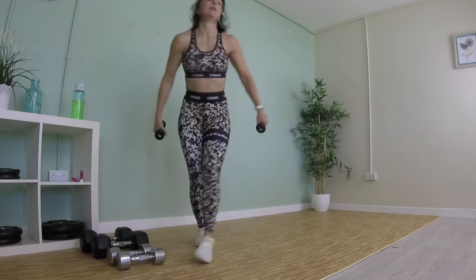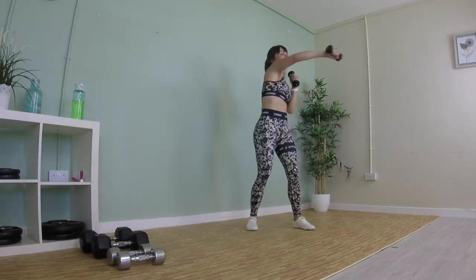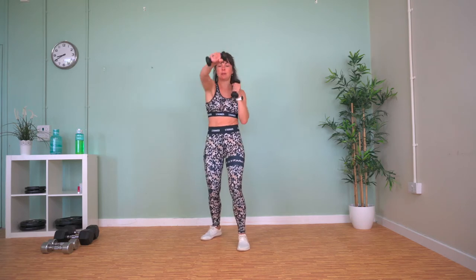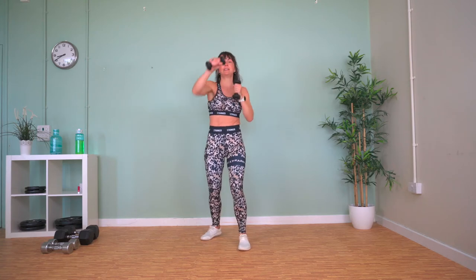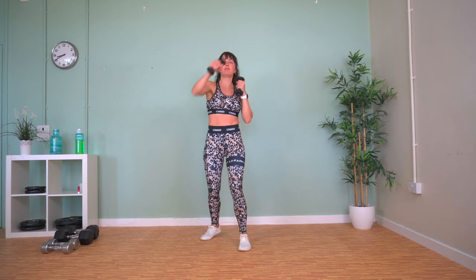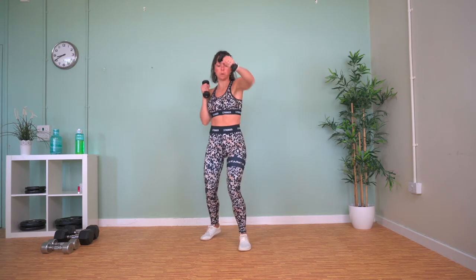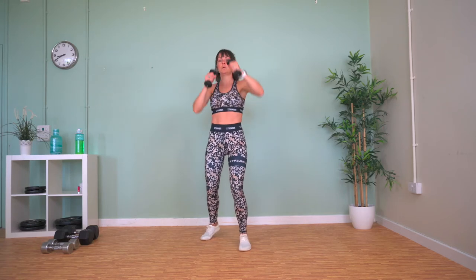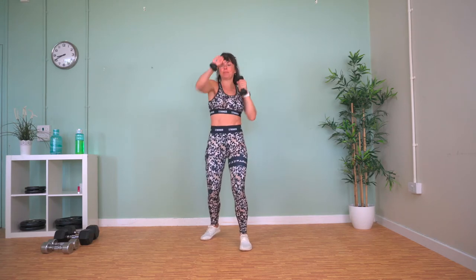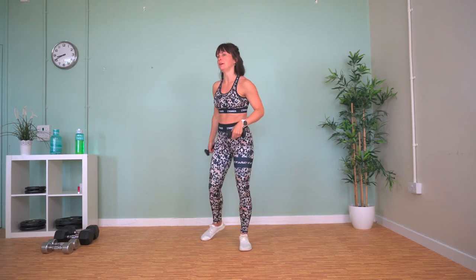Going to be jabs. Bring your weights up to your chin — we're going to jab forwards at shoulder height. Keep your hands up at shoulder height throughout.